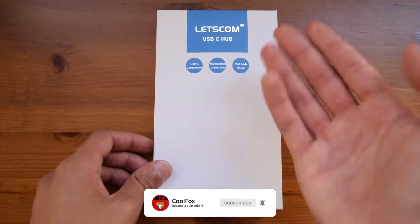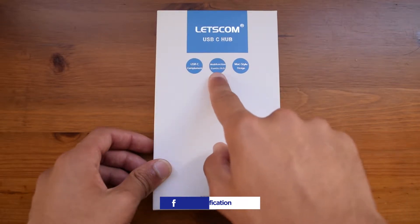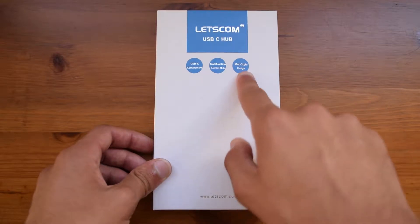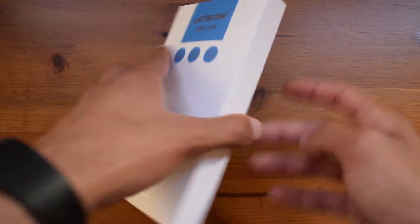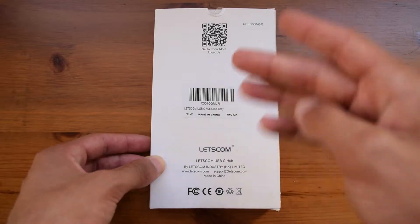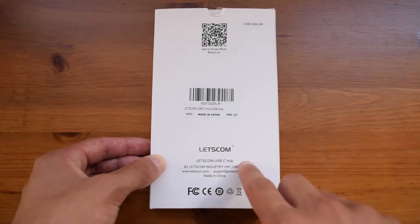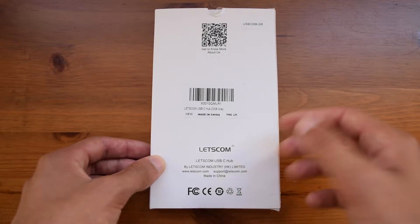Going through the unboxing, on the front you can see that it does obviously work through USB-C. It also has multifunctional ports, so obviously if you put in more than one pendrive they will all work together. It also has a MacBook style design, so it complements your MacBook Pro. On the bottom you have their website listed, and on the sides there is nothing written. On the back there is a QR code leading to their website, a sticker which will be somewhere around here if you bought it from Amazon — the link is down in the description. You will also find the Let's Comm logo, as well as their email address and their website listed.